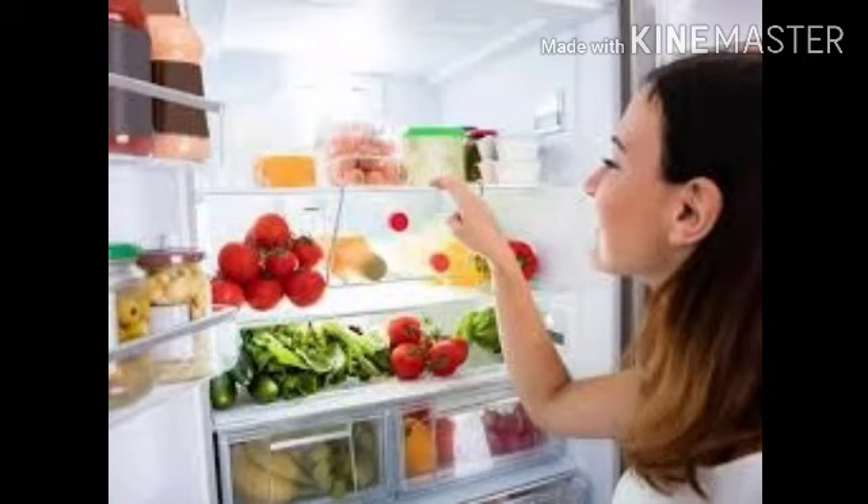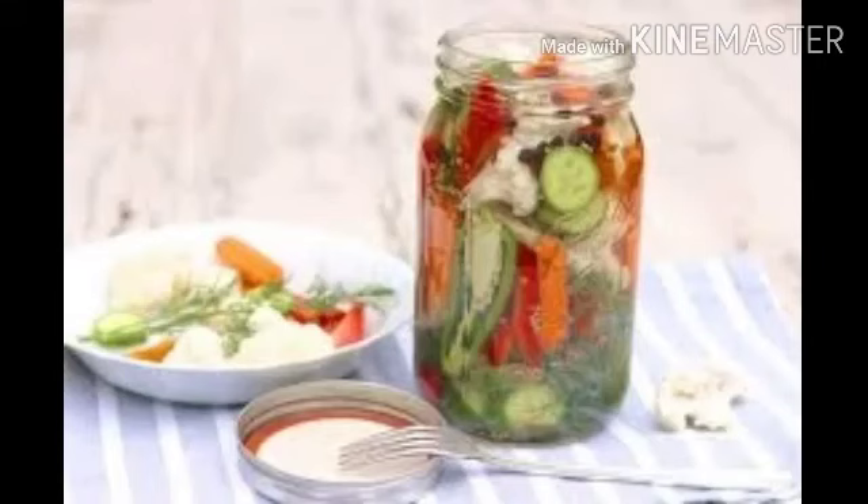Some methods of preserving foods are here. The first method is pickling. In this method, fruits and vegetables are mixed with salt and oil. Examples of this method are mango pickles, garlic pickles and many other pickles.